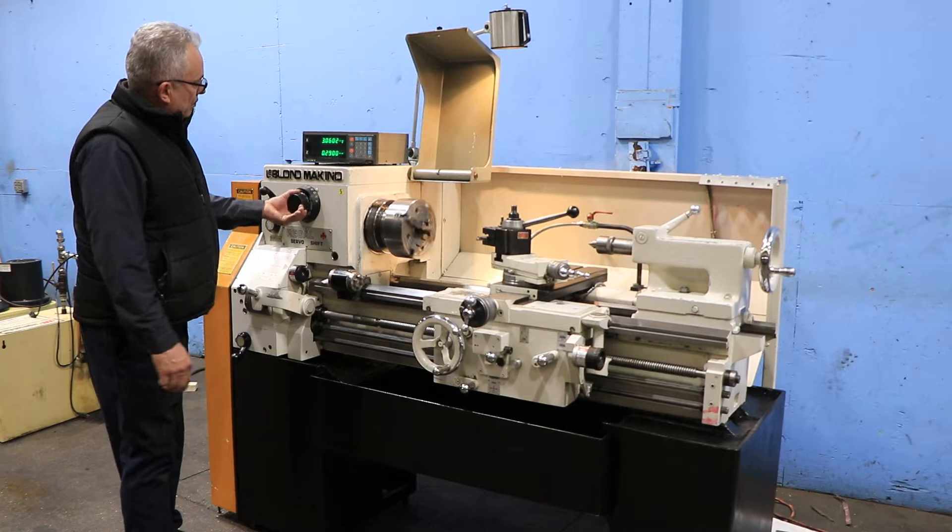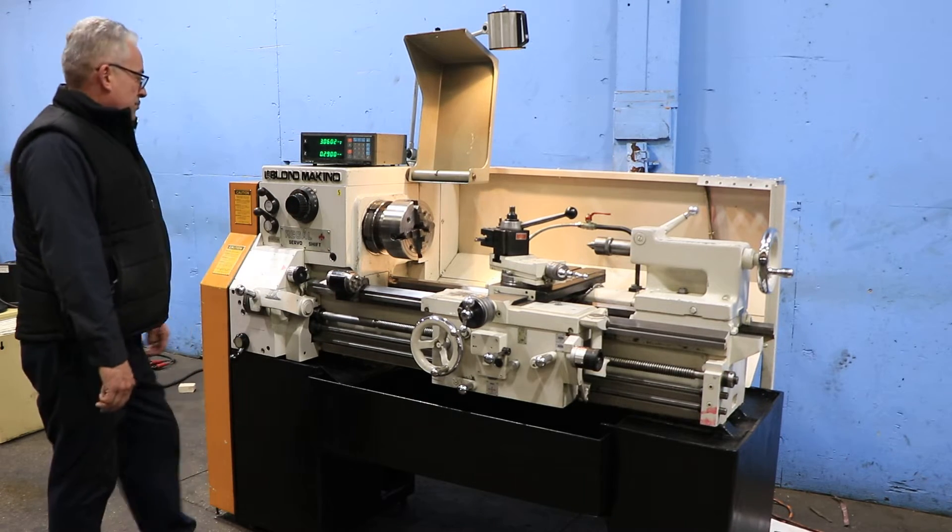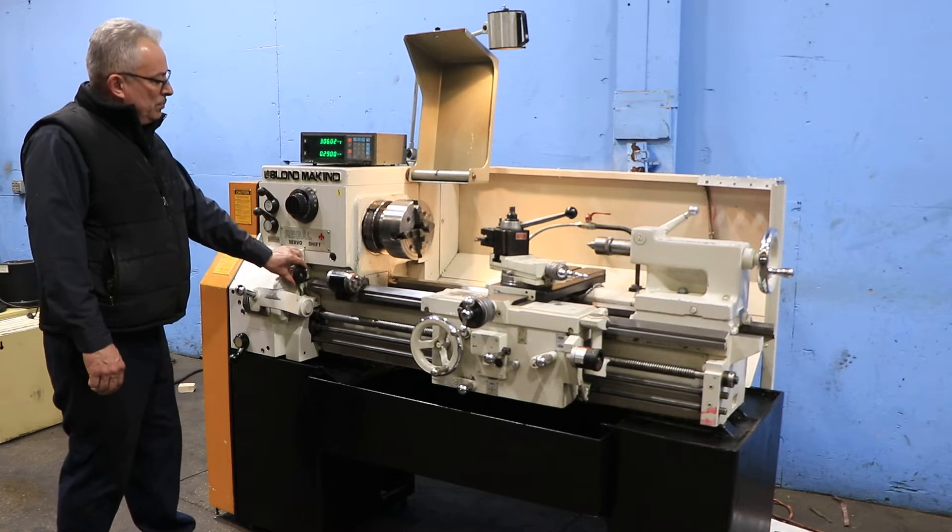The machine has on it right now a four-jaw Buck chuck. We also have a three-jaw Buck chuck, a face plate, and a 5C lever-type collet closer.